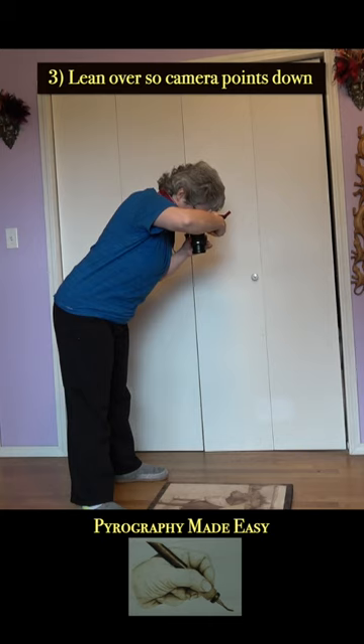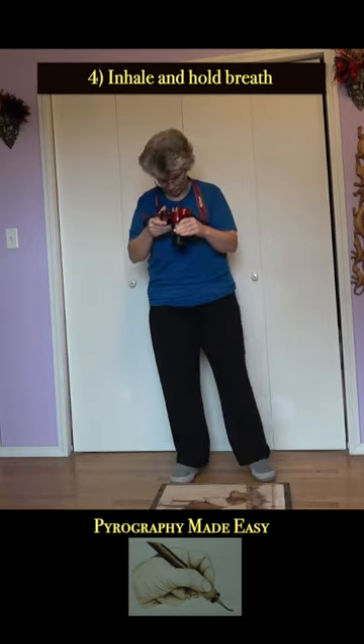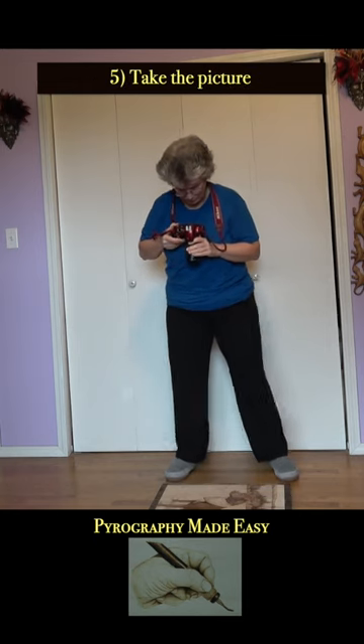Lean over so your camera is pointing straight downward at the artwork. Inhale, hold your breath, and take the picture.